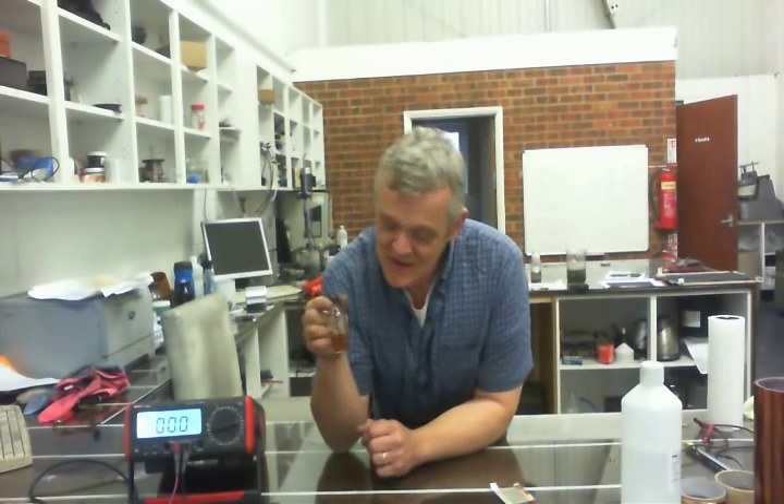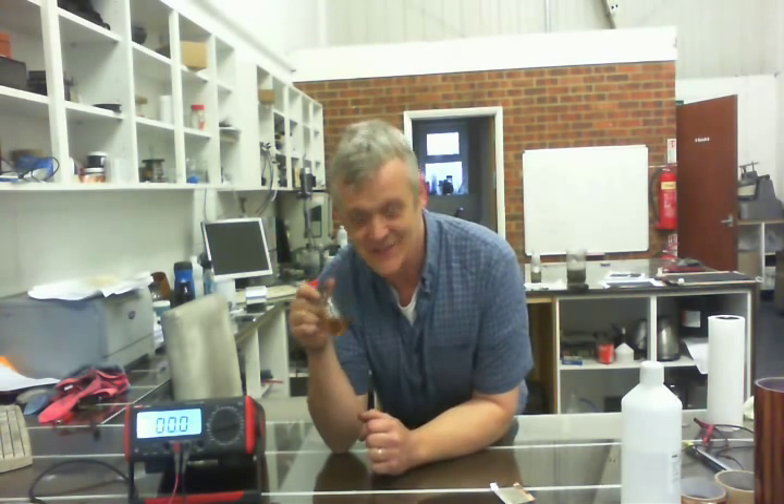This video is entitled 'How to Make a Solar Cell Out of a Leaf,' and it's because I'm going to use Mysterious Electrolyte 1. Mysterious Electrolyte 1 is extracted from birch leaves which are just outside my studio. I'm going to do a supplementary video showing how to extract this, but it's quite long because there are quite a lot of chemical processes involved.